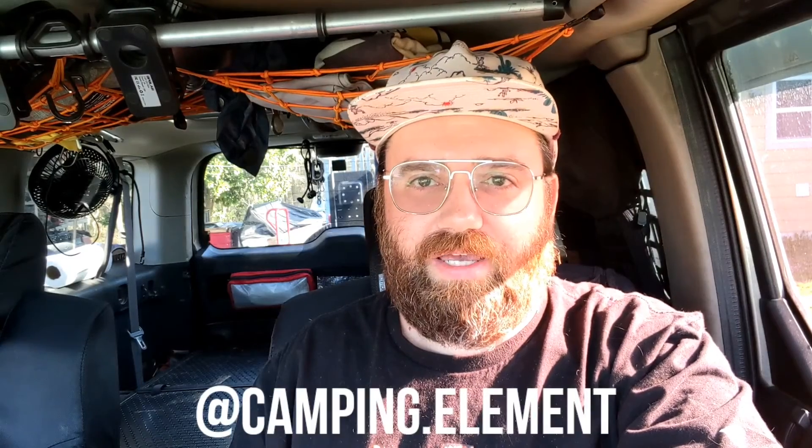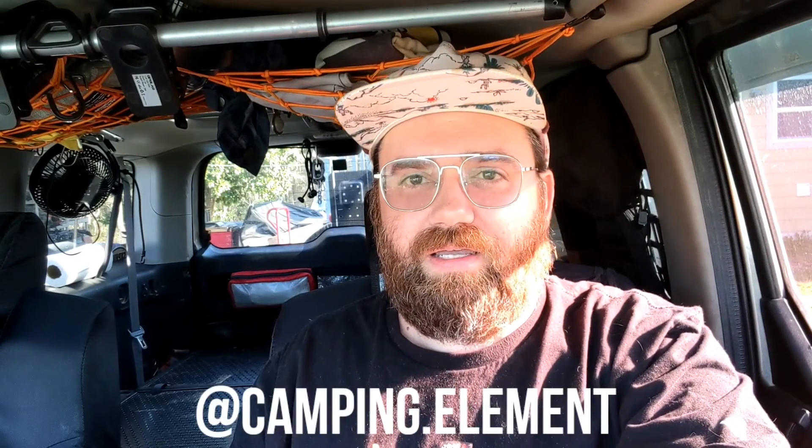Thanks for checking out my channel. If you have any ideas for videos or things you'd like to see more of, let me know in the comments below. Be sure to check me out on Instagram and check out my website — Instagram is camping.element and the website is TheCampingElement.com. Happy camping.